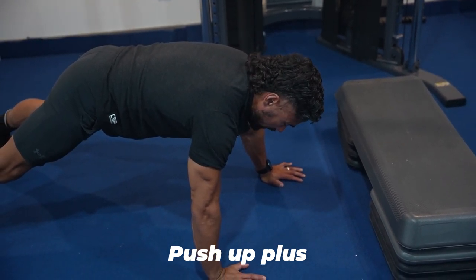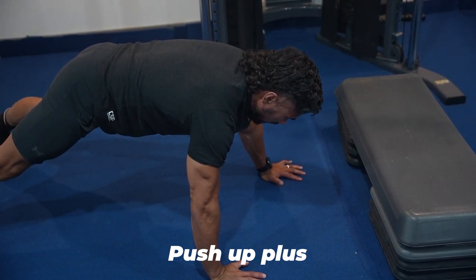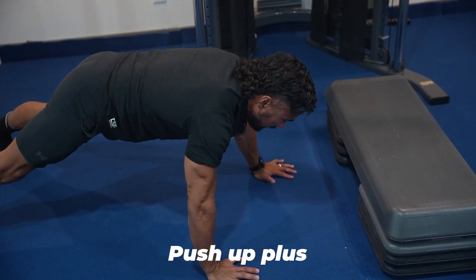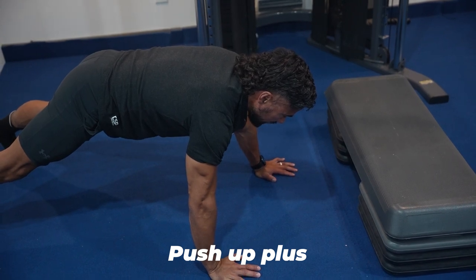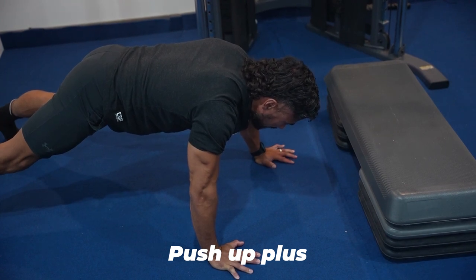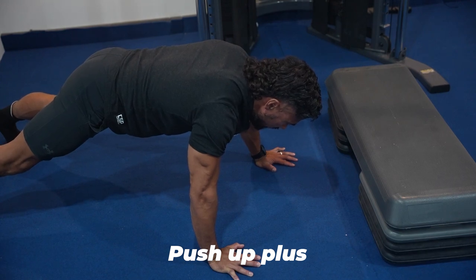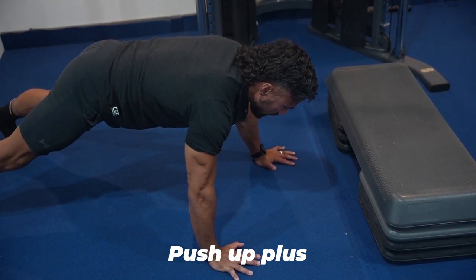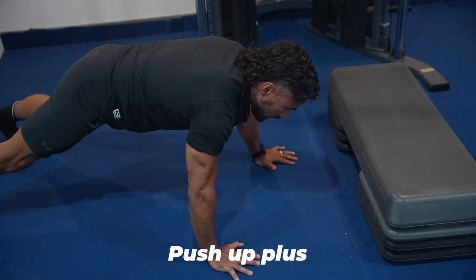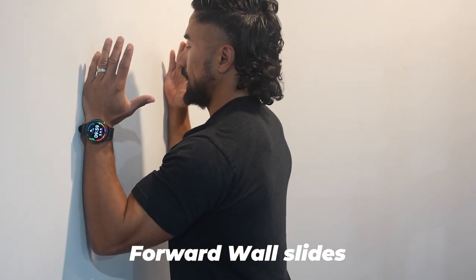Engage for about four seconds, then release for one to two seconds. Your arms should be completely locked out as you push your body further than a neutral position. You're going to do ten reps — four seconds on, one to two second break. Push out, hold: one, two, three, four, release. That's the push-up plus.